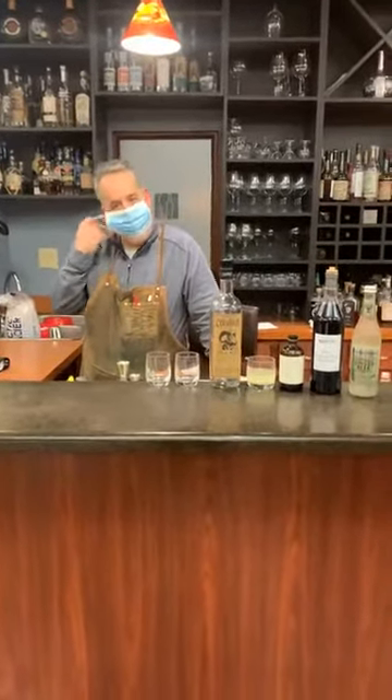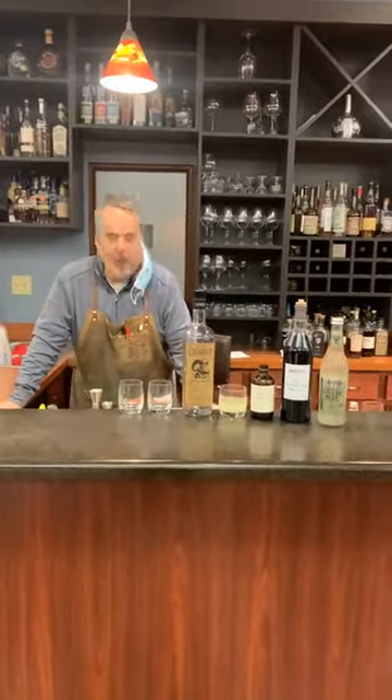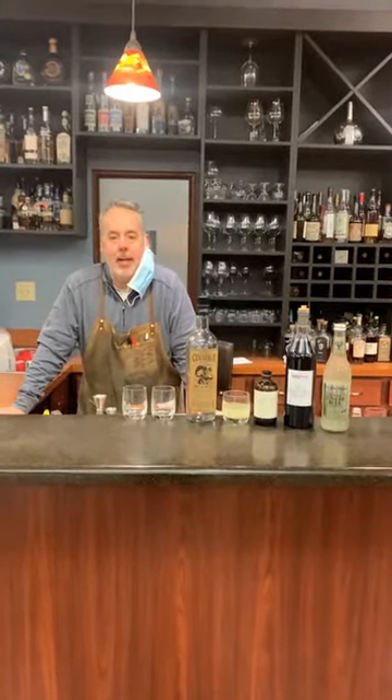Hello everyone, it's Joseph from Vine and Table with our continuing series called Hot Cocktail. Today we're going to do a cocktail you may not be familiar with — it's called El Diablo.